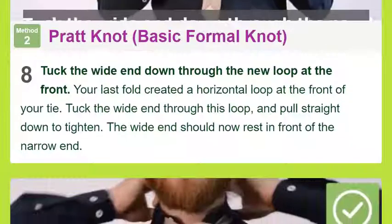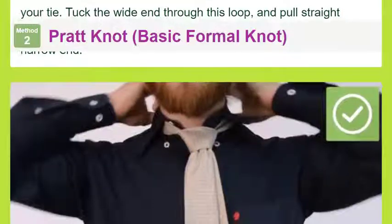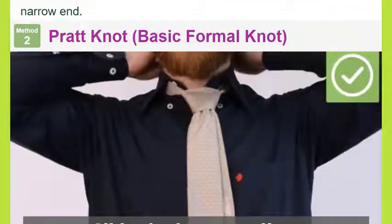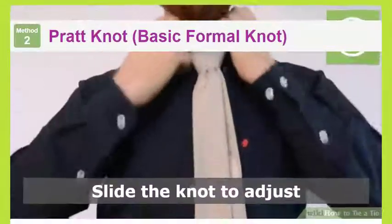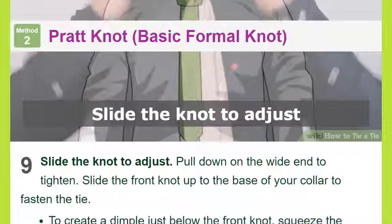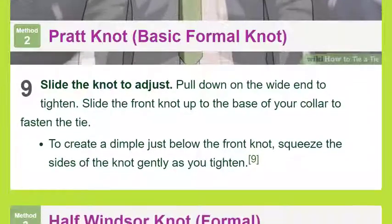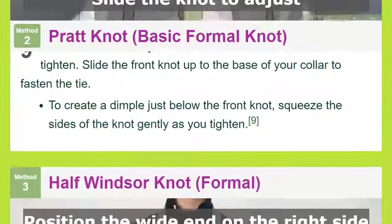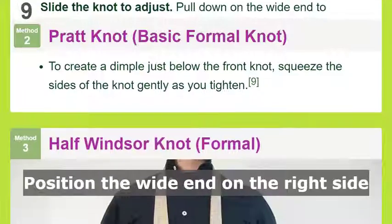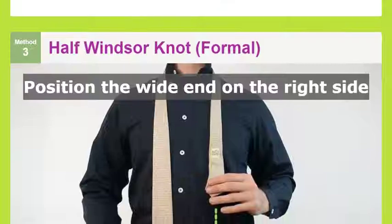Pull the wide end up through the neck loop, bringing it up to your neck loop again but this time from below, and pull it through. Tuck the wide end down through the new loop at the front — your last fold created a horizontal loop at the front of your tie. Tuck the wide end through this loop and pull straight down to tighten. The wide end should now rest in front of the narrow end.